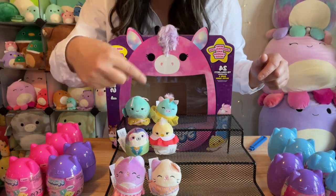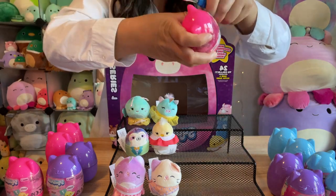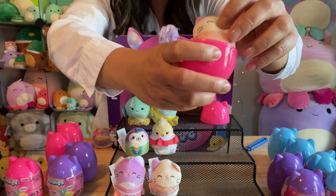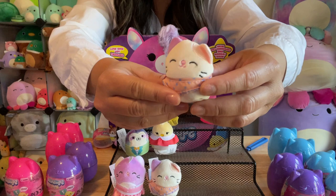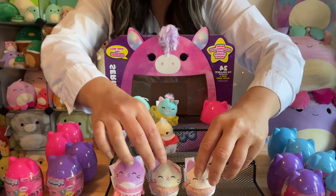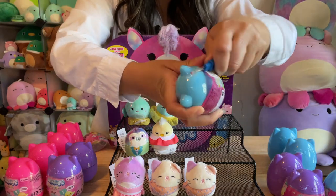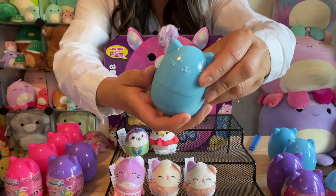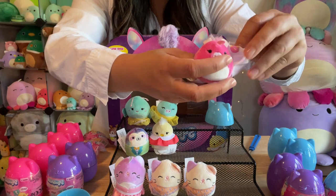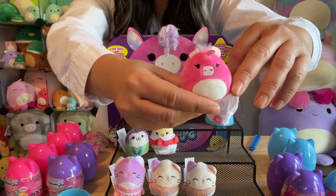So I have six down and six more to go. Back to the pink one — it looks like I have my first duplicate and it's another kitty. I'm not even sad about that. Back to the blues. There's a little chef's hat in here, and it's like a little donut — and it's a pig! How cute.